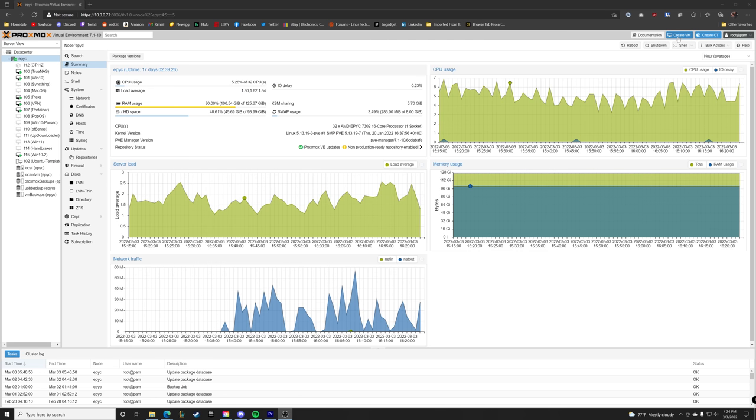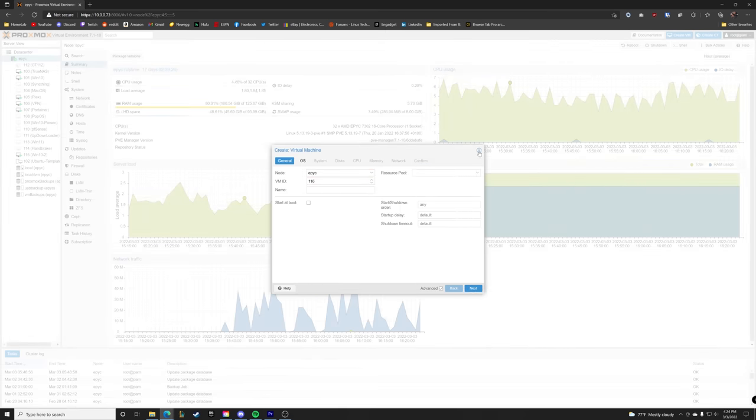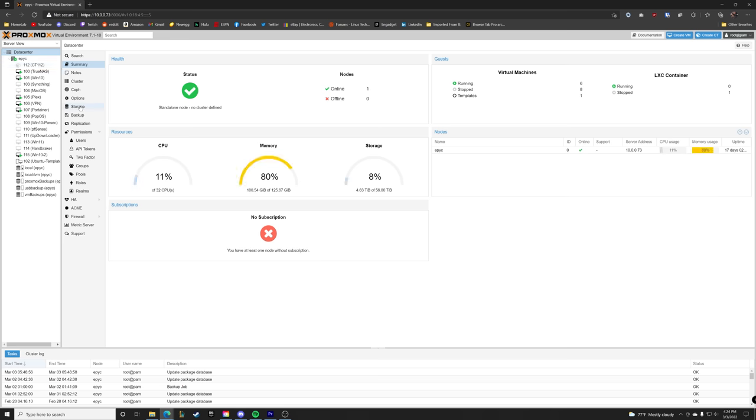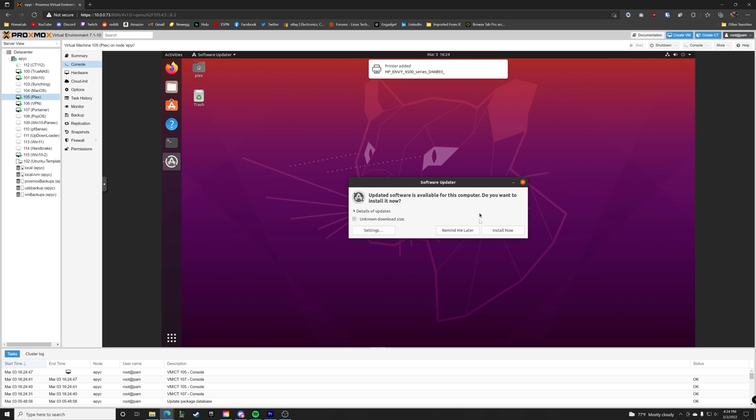A hypervisor OS runs on your server without a desktop environment, but in most cases offers a dedicated web GUI that is much more suited to a home lab environment, including dedicated commands and sections to create VMs, services, allocate CPU cores, memory, storage, and even pass through hardware directly to one of those VMs. There are plenty of solid hypervisor operating systems out there, but I'm going to briefly touch on the four I'm most familiar with.